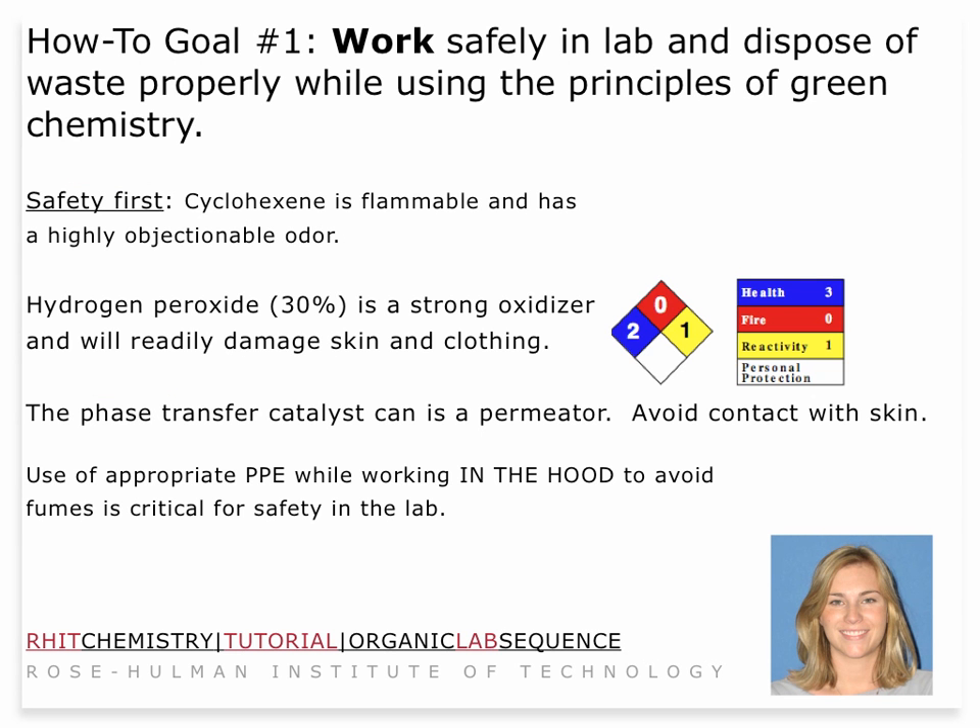As always, we go through safety first. Cyclohexene has a very objectionable odor. By now you know exactly what that objectionable odor is. You've probably, even working in the hood, gotten some whiff of it — hopefully not too much — and hopefully everything went smoothly last week and no one was exposed directly in any way.